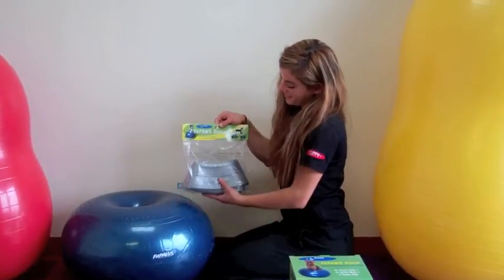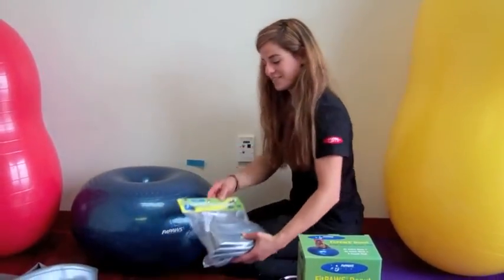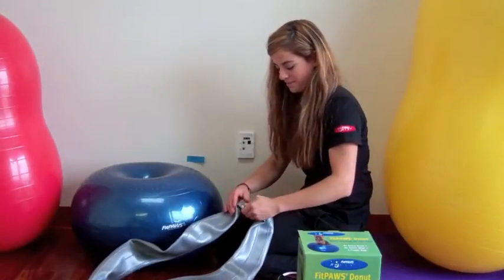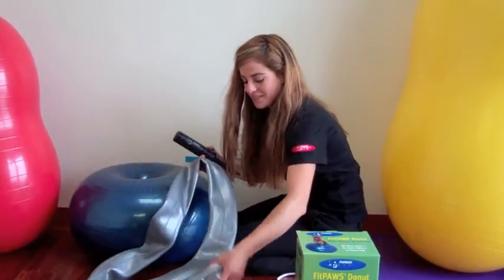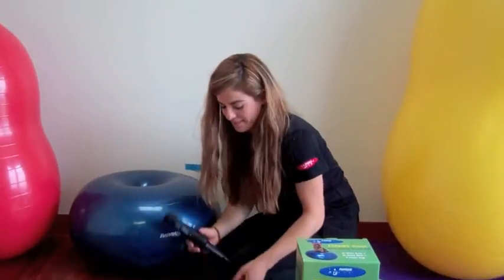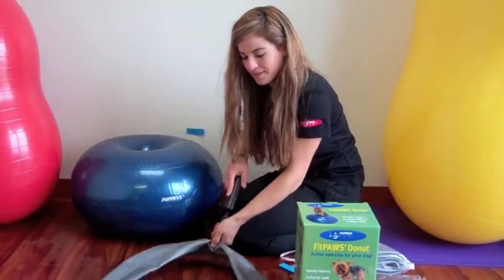You can also use a Fitpaws Donut Holder for your donut. It provides extra stabilization, and it's a great practice indoor tire jump for small dogs. Remove the plug from the holder. The donut holder just takes a little bit of air to hold the donut in place. Make sure not to over-inflate the donut holder.